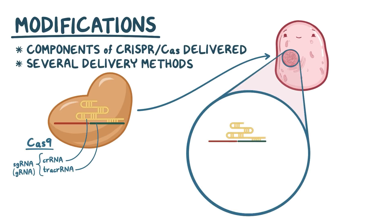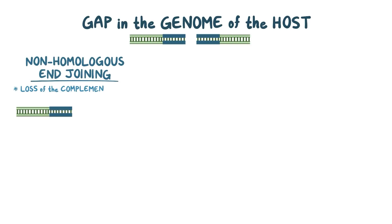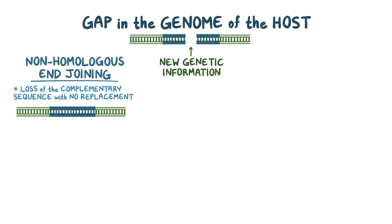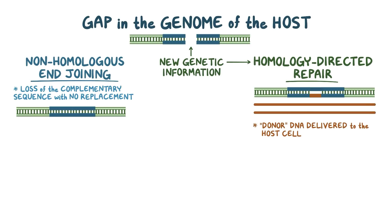Once there, the single-guide RNA scans the genome looking for the complement of its target sequence. When it binds, Cas9 ninja-chops the double-stranded DNA near a PAM. Now you have a gap in the genome of the host, and this is where the editing magic happens using the host cell's own DNA repair mechanisms. So if the double-stranded break is repaired with non-homologous end joining, there will be a loss of the complementary sequence with no replacement. But if you want to put new genetic information in that spot — like swapping a mutated beta-globin gene for sickle cell disease for a normal beta-globin gene to cure the disease — then it's possible to do that with homology-directed repair. To do this, the normal donor DNA would need to be delivered to the host cell, and that donor DNA will act like a sister chromatid as a reference to recreate the lost genetic information.